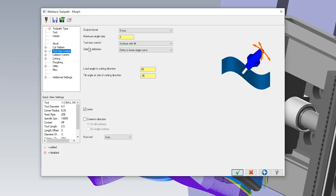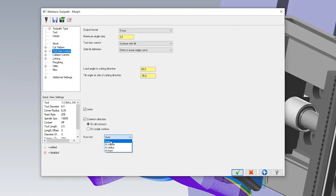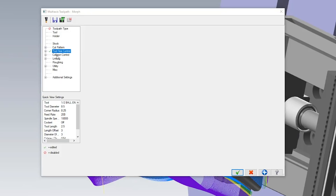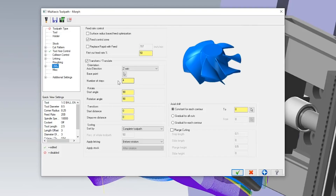For tool axis control we made sure that surface with tilt is selected, and we went ahead and changed our lead and tilt parameters so that way we could get the tool on the proper side when engaging our material. We then made sure that run tool was set to auto. After that we went to our collision control strategy and made sure we had all of the correct check surfaces selected. After that we went to utility and duplicated this toolpath four different times so that way we could cut all four sides of our part. All of those put together gave us this toolpath.